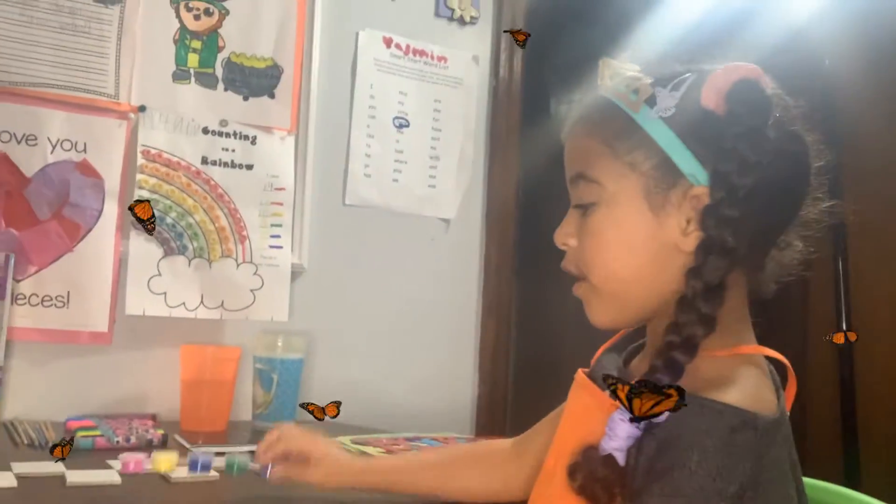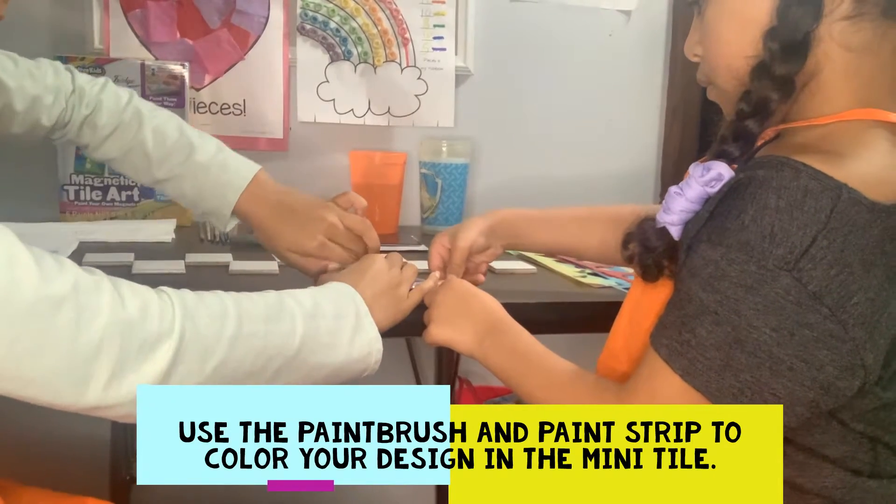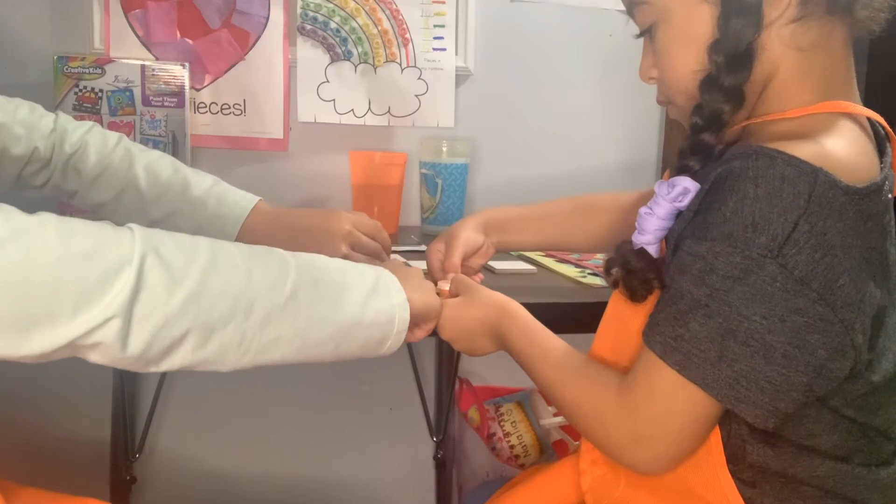Okay guys, let's open the paint and then we can start with the tiles. You have to be careful when you open the paint because sometimes it splats all over you — and who would want that?